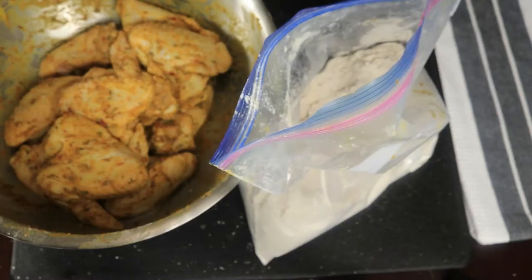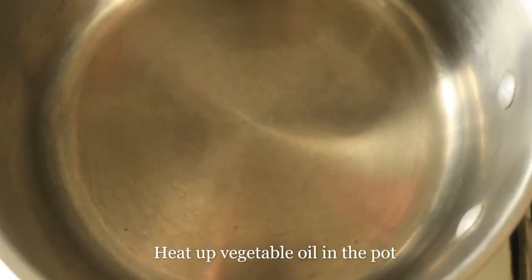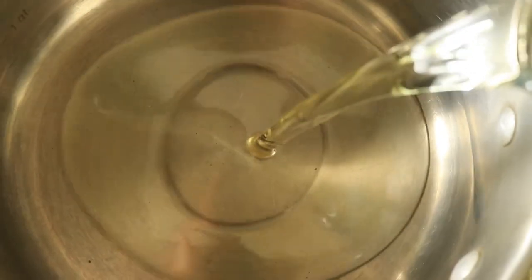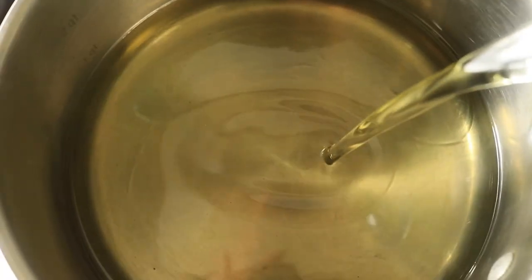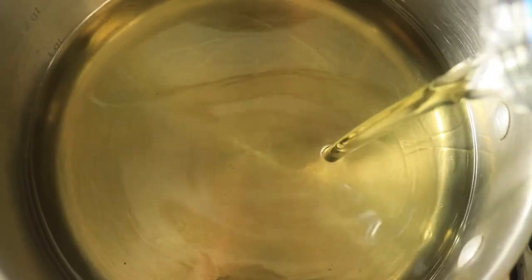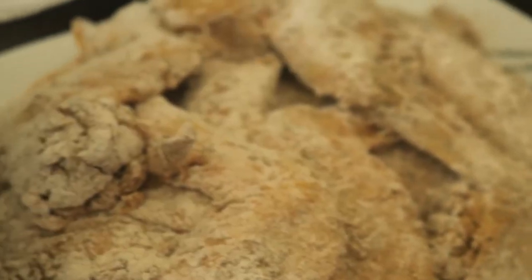I have my pot that I'm going to add my oil to where I'm going to fry my chicken. I'm going to pour in my vegetable oil. Now the grease is hot and I'm going to drop in my wings.